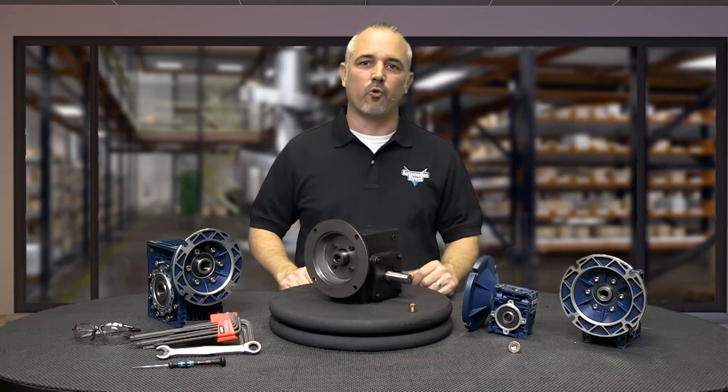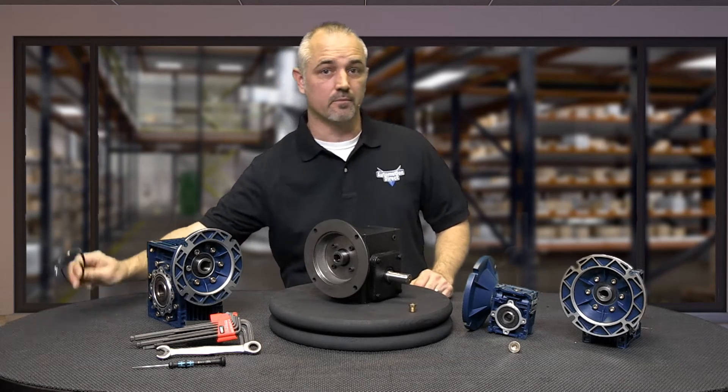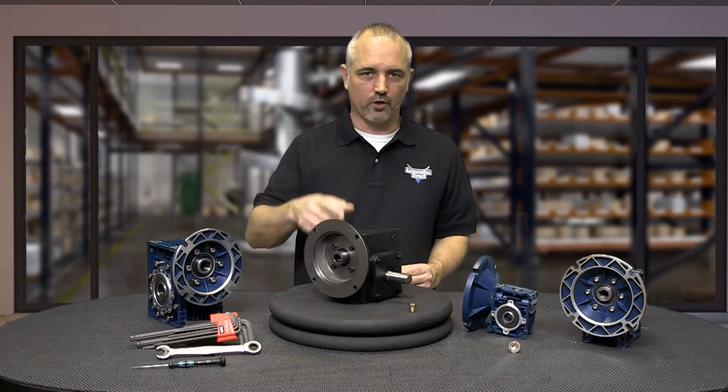Before we get started, let's discuss safety. Prior to working on any mechanical or electrical device, please make sure you are wearing the proper PPE. To minimize the risk of potential safety problems, you should follow all applicable local and national codes that regulate the installation, maintenance and operation of your equipment.